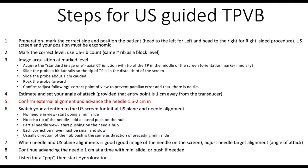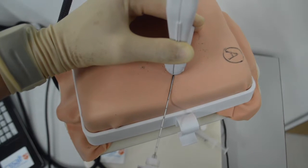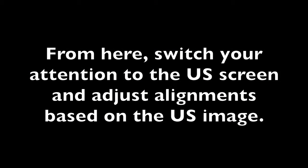Confirm external alignment and advance the needle 1.5 to 2 centimeters in. Next, advance the needle under the ultrasound probe up to the 2 centimeter needle mark at the skin. Be sure to have the needle hub and tip aligned with the long axis of the transducer. From here, switch your attention to the ultrasound screen and adjust alignments based on the ultrasound image.